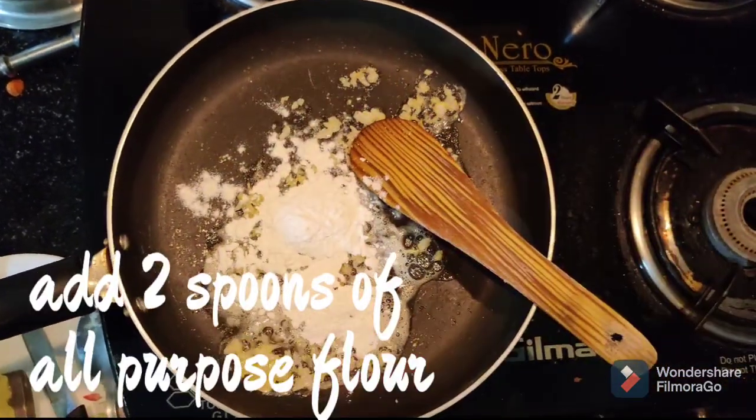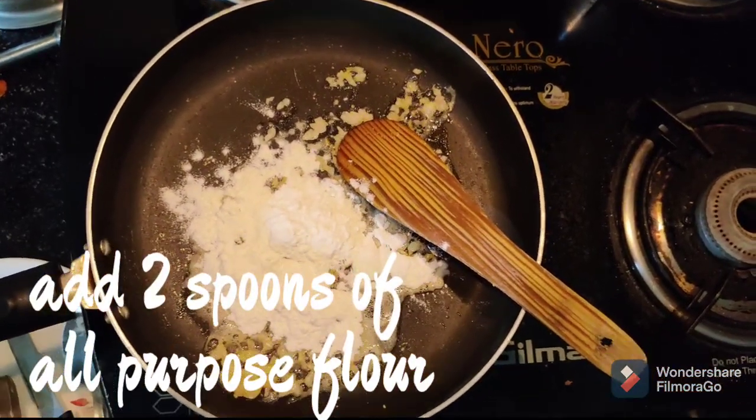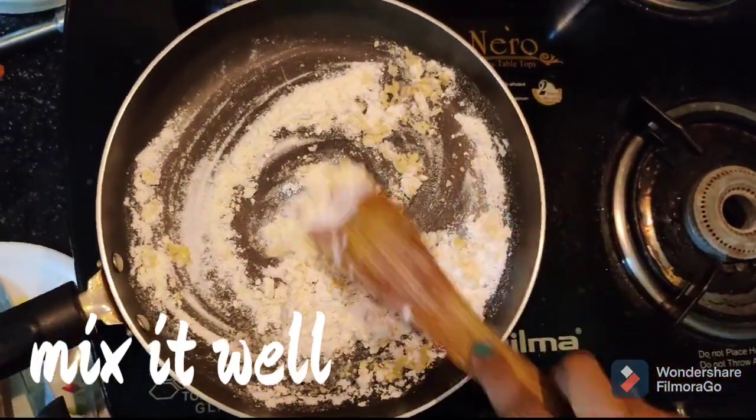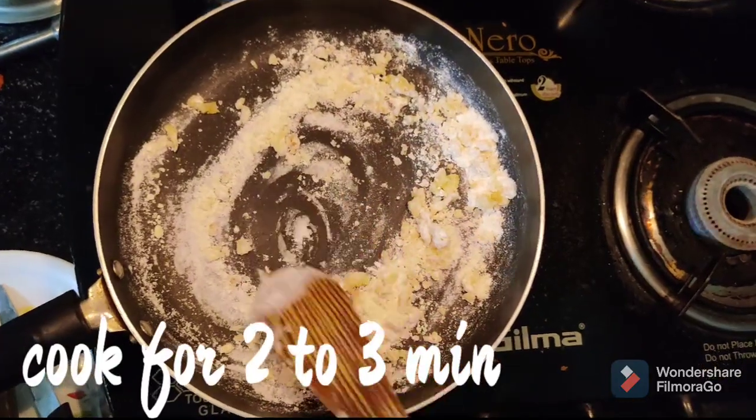Now add 2 spoons of all-purpose flour. Let's mix it in and fry it for 2 to 3 minutes.